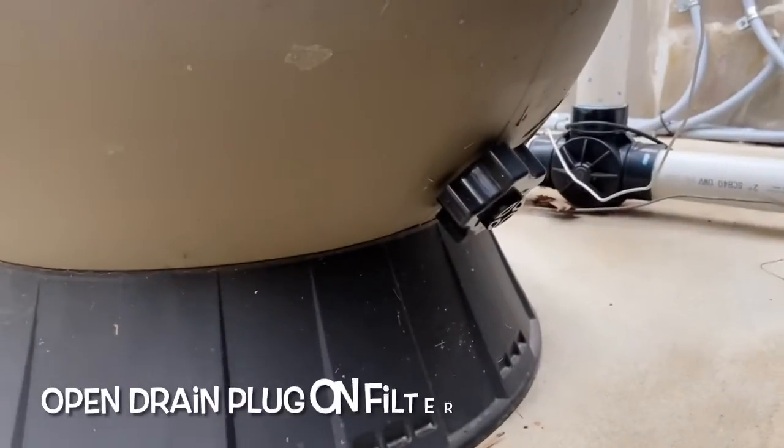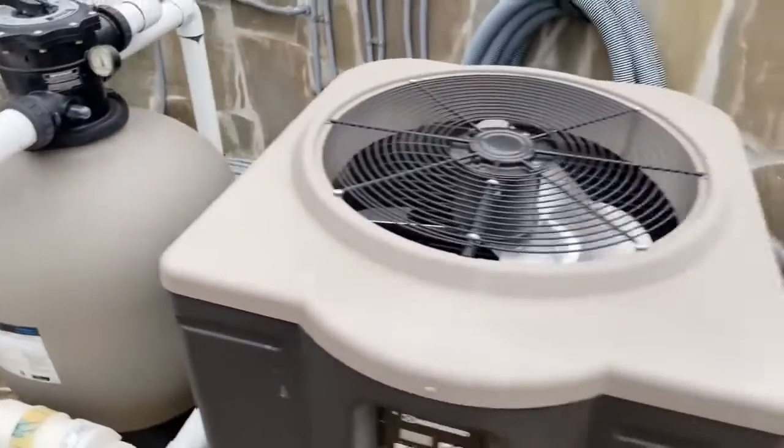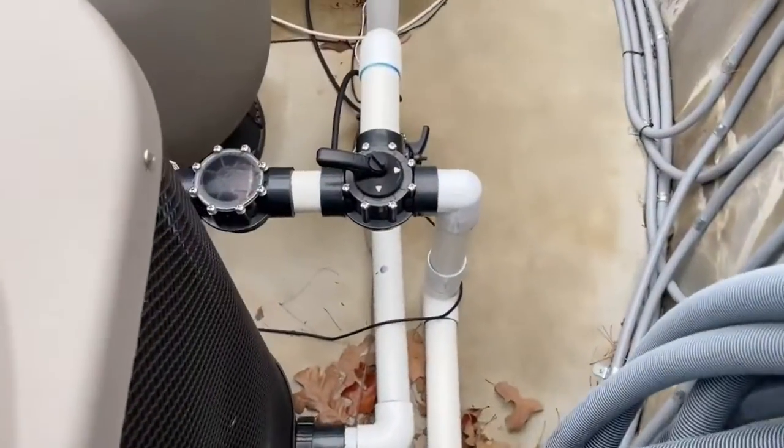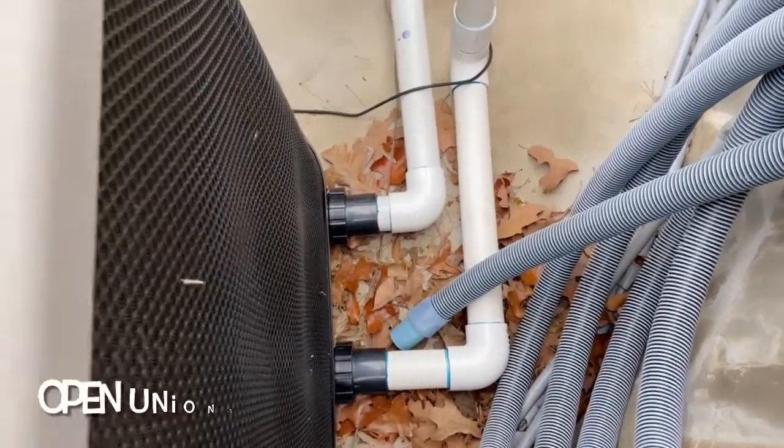If you've got a sand filter like us, come over here — underneath there's another drain plug you want to unscrew. And if you happen to have a heater like we do, we have some valves that bypass the heater in the winter time, but we still undo those two unions and let that gravity drain.